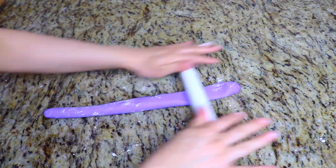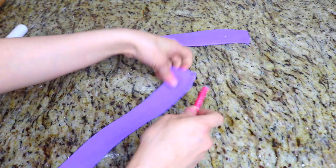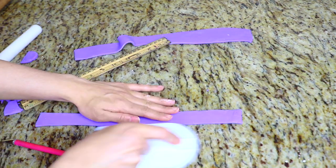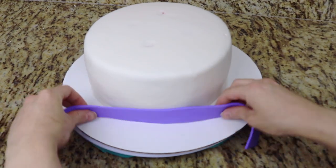Here I have some purple fondant which I've rolled out and I'm cutting into about inch thick strips — this is going to be the bottom trim for both cakes. I just apply this at the bottom of the cakes using a bit of water.